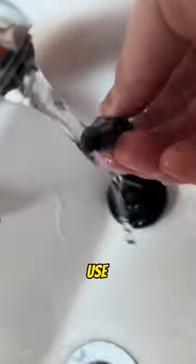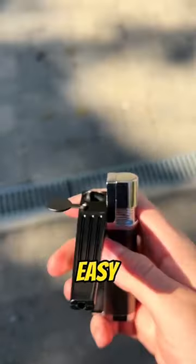You can clean it very easily and use one of these to refill too. Yes, it's really this easy now.